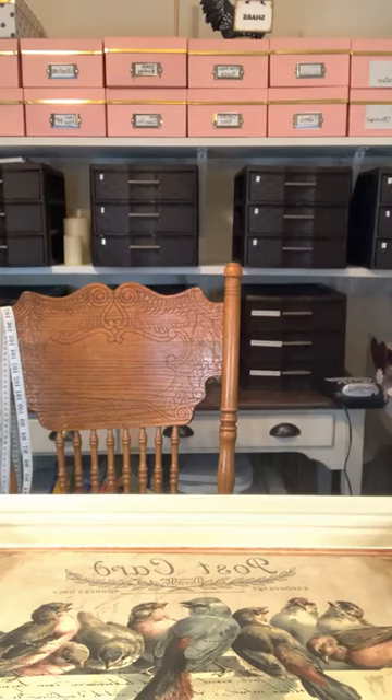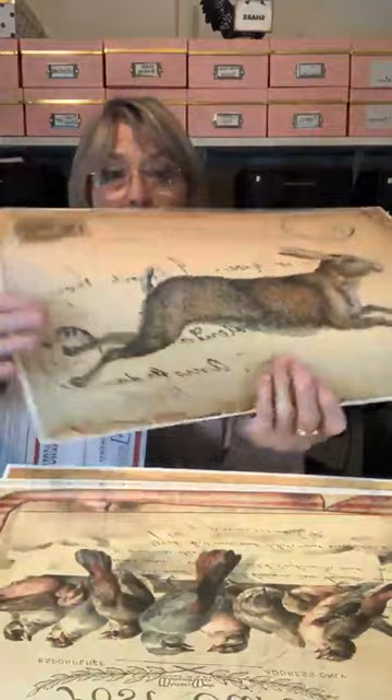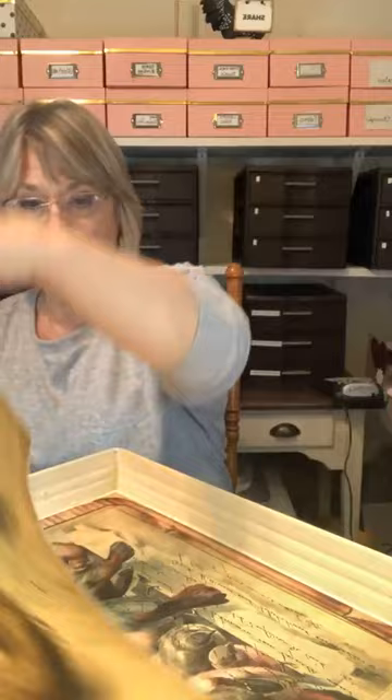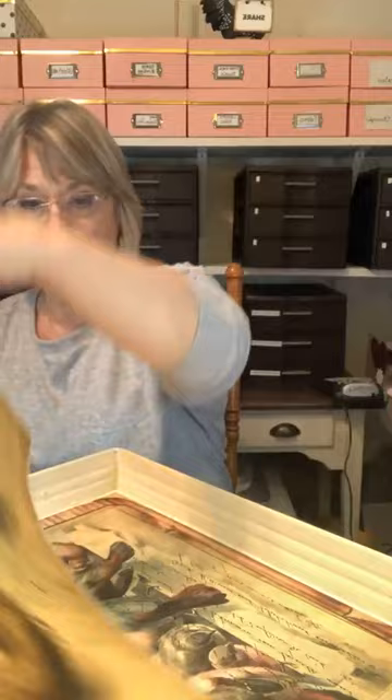I bought three of these, I think, because eventually I'm going to have to keep myself one because I love them so much. This is a rabbit — I'll come real close to doing this, but when I find another tray closer to Easter, I will do the rabbit. And this is how the papers come — this whole thing is one. I ordered this bird nest, and I ordered this set of bird nests, which I'm going to put in a frame for the wall, I think.